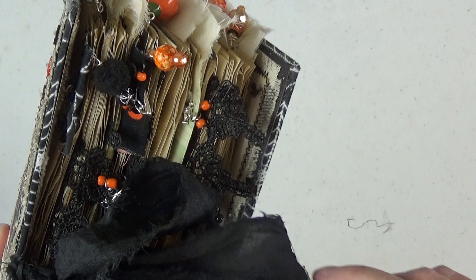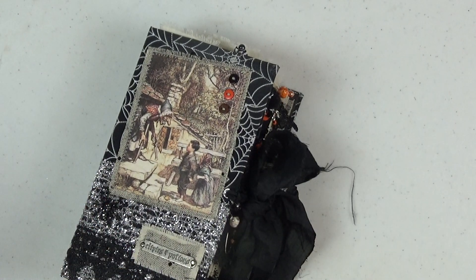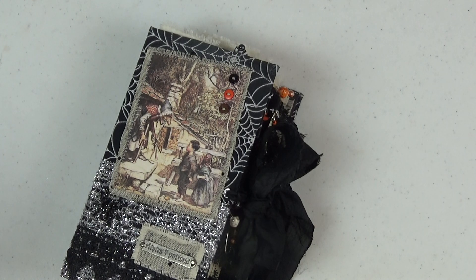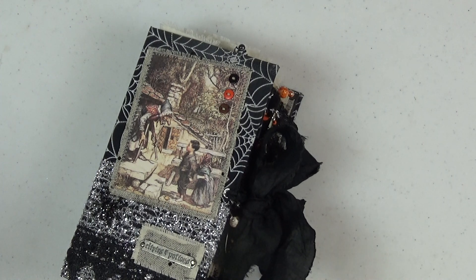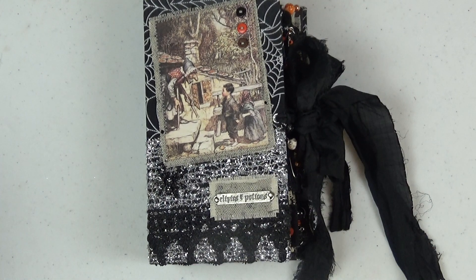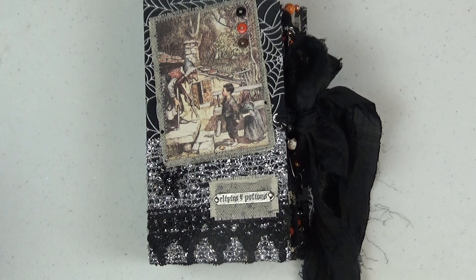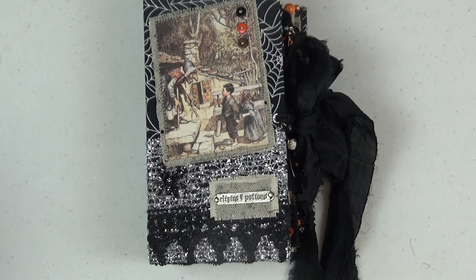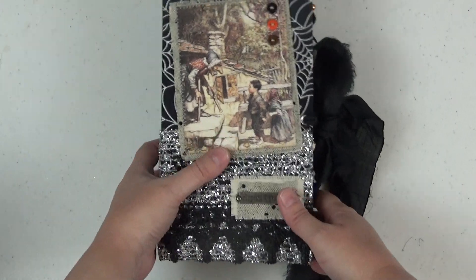I have it tied here with a sari silk closure. I will link below in the description box the Etsy shop that I purchased all of my sari silk from. You're going to see some fraying — you'll probably see me snipping some little stray threads as we go along, and that is absolutely normal. That will stop after a couple of weeks. This black is actually the most shedding sari silk I've ever purchased, but it is completely normal to have that shedding.